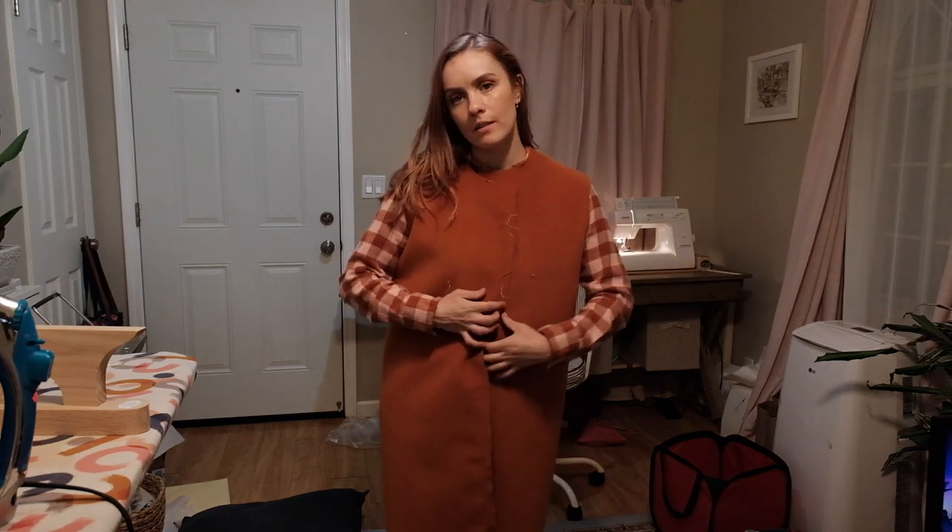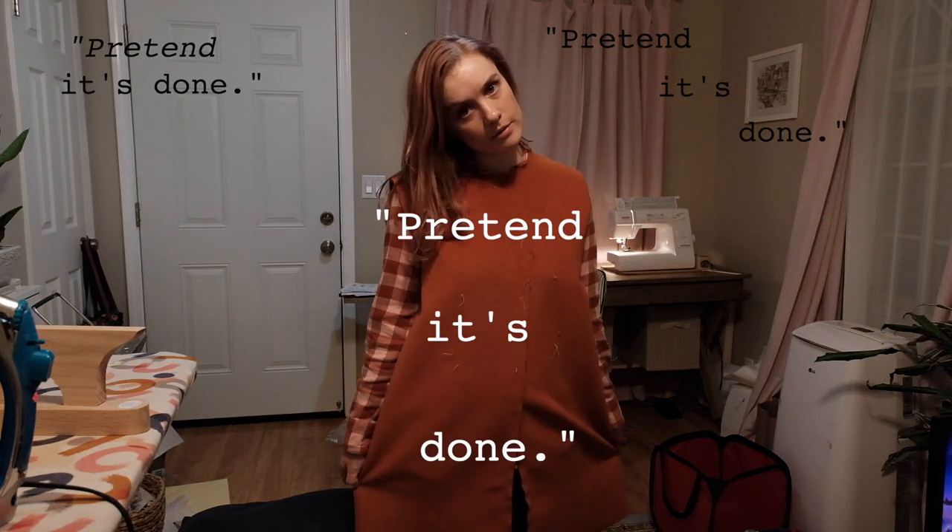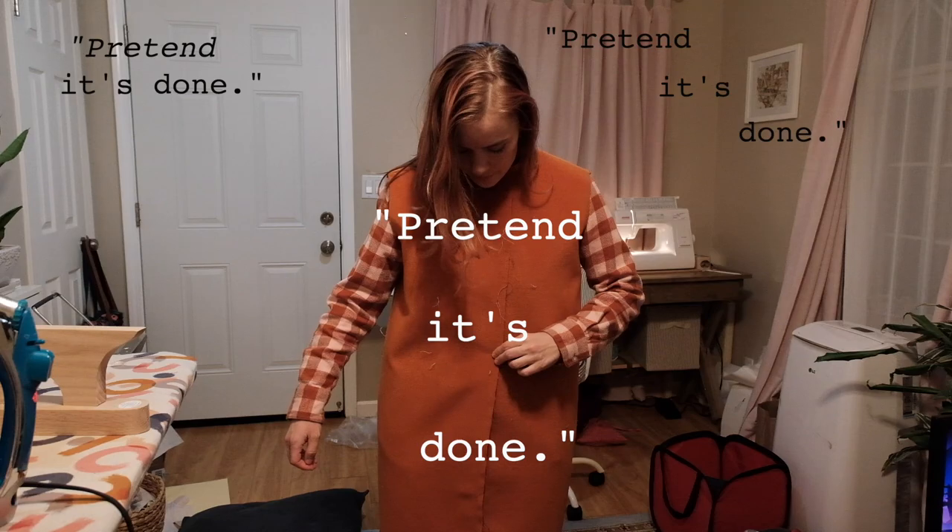This is usually the part where I walk up to Anthony and say 'pretend it's done.' Not quite.